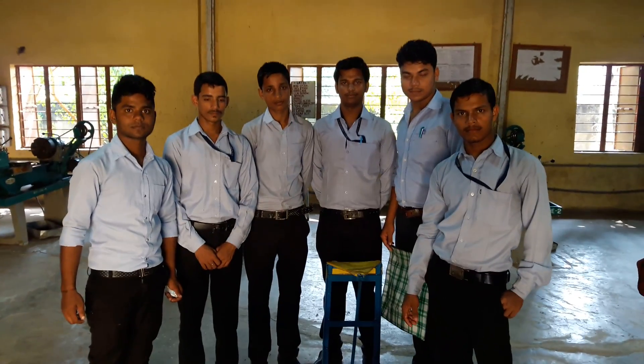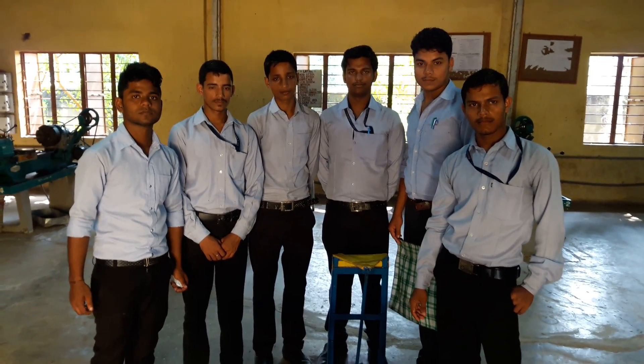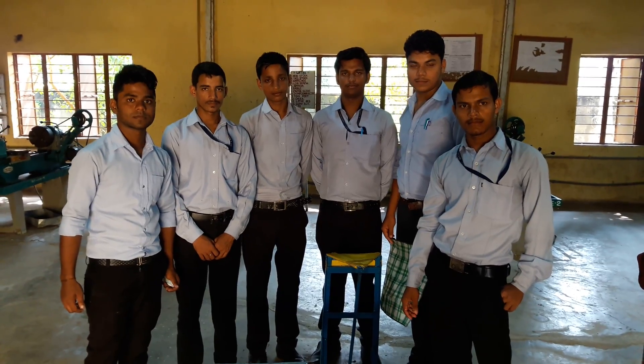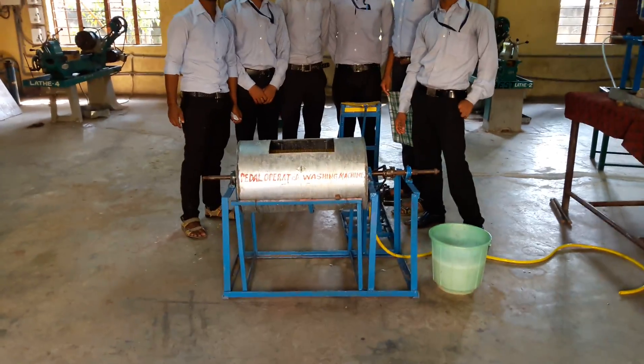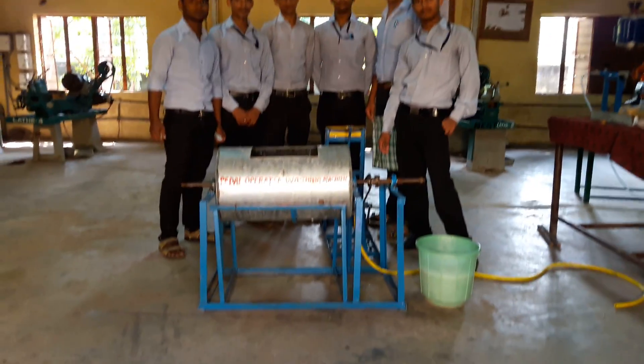Friends, today I will show you a mechanical project which is prepared by our diploma student in our college lab. This is known as a pedal operated washing machine.